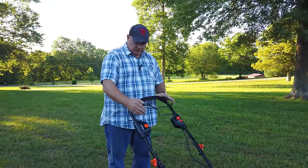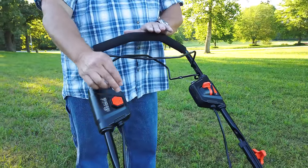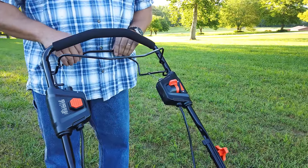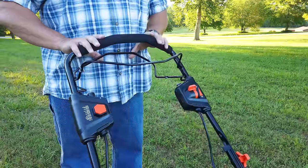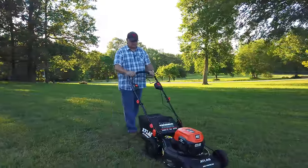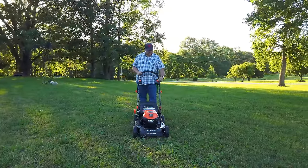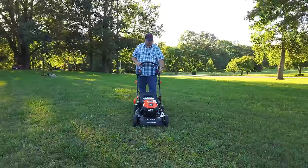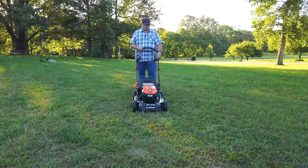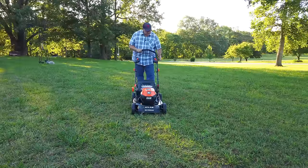Let's talk about the controls. To start it, you're going to push this button down and pull this back, and that'll cause it to start. It will not start unless you hold the button down and pull this. Then you have your control here — as you pull this up, it'll go forward. I've got it on low right now. If you're a teenager, you're going to push it like this. Obviously, I'm going to start out on the slow.